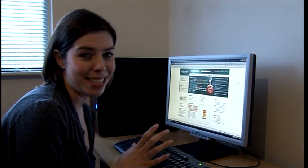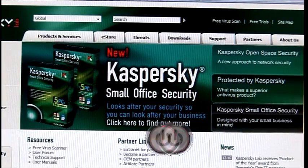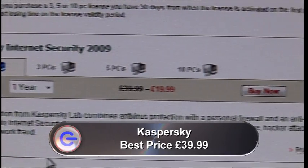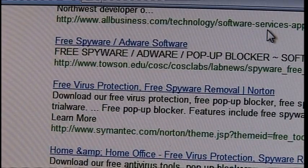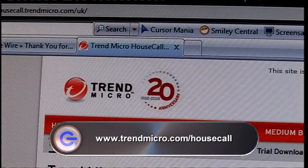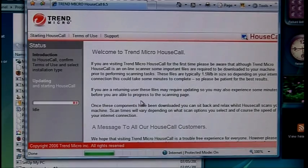As well as following these easy steps, I'd highly recommend investing in an internet security package such as Kaspersky. It will defend your PC from any malicious spyware and easily remove any spyware that makes it through. It also acts as an anti-virus software and firewall. But if you're looking for free software, I would recommend going to www.trendmicro.com/housecall — it is a free online tool that will search and remove any spyware from your computer. So if you follow these simple steps, you will never have to worry about nasty spyware slowing down your system ever again.